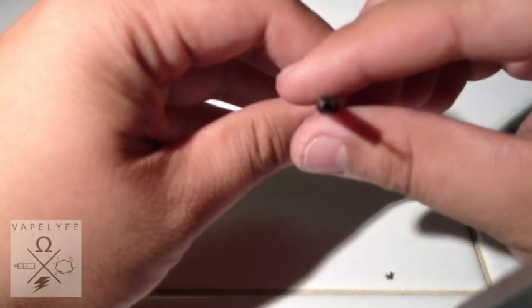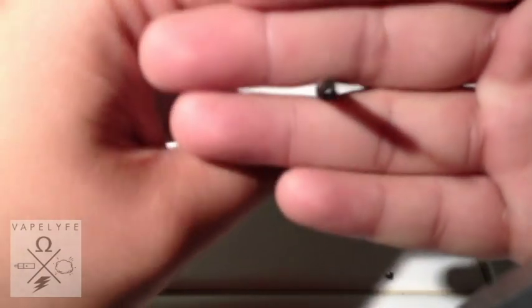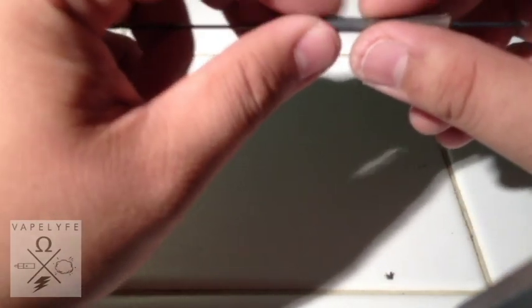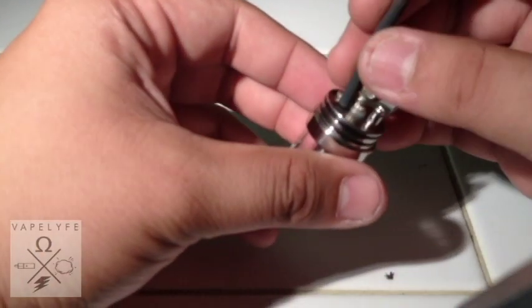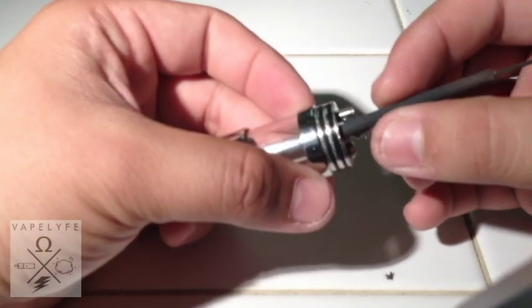I like a loose wrap so that it works both ways. I've been able to get a good 80% VG juice on this. I haven't tried 100% VG. Tighten it up a little bit, and at this point if there's just too much material, this is where you want to go ahead and check if it fits in the hole. I'm using an AGA.